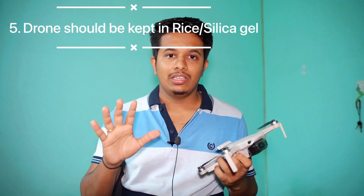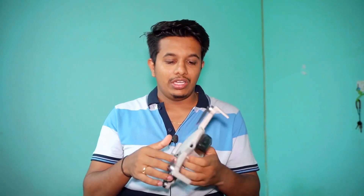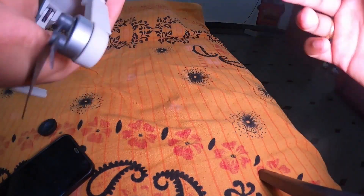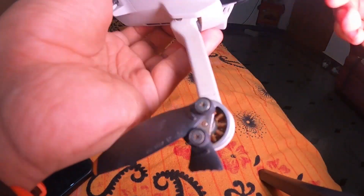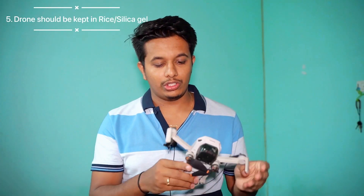Fifth, when you reach home, find rice or silica gel. Take two kilograms of rice or silica gel in a bag. Close the back door, put the gimbal in, fold the arms, wrap the drone in a thin cloth, and keep it in the rice or silica gel bag for around three to four days. After that, take out the drone and clean all the motors and gimbal parts with a small brush — you can blow air or use a soft brush to clean all the gimbal parts and motors.